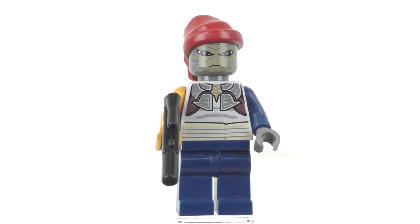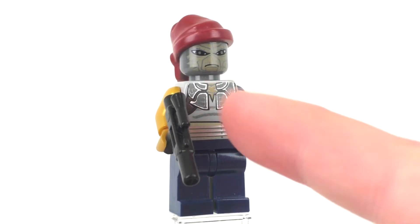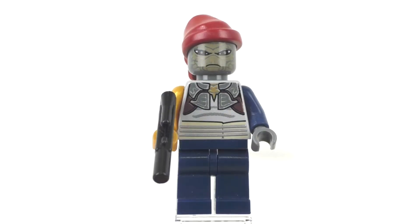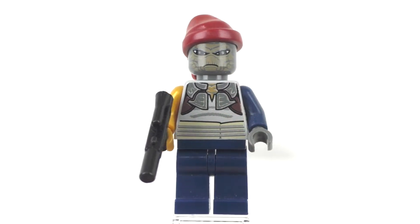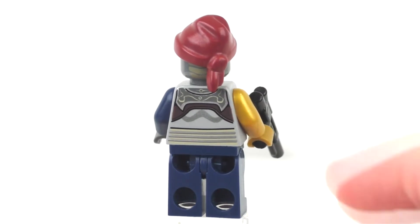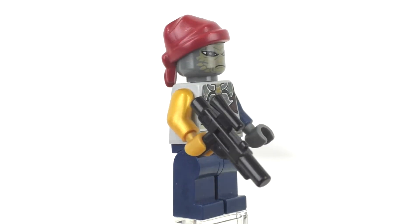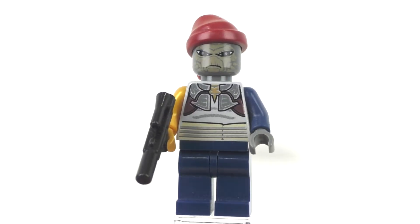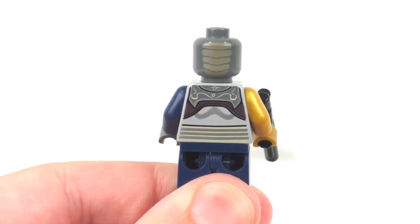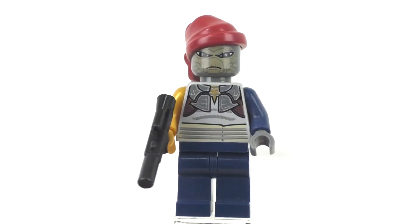Our next minifigure is Shahan Alama, exclusive to this set. We get plain dark blue legs, one dark blue arm and one golden arm, with one golden hand — likely representing a robotic hand — and a dark gray hand on the other side. We get a light gray torso with front printing for this pirate bounty hunter character, plus back printing and a nice shine to the top of the torso. We get one short-style gun as an accessory, a dark gray head with front facial expression printing and back printing, and a dark red hat accessory.